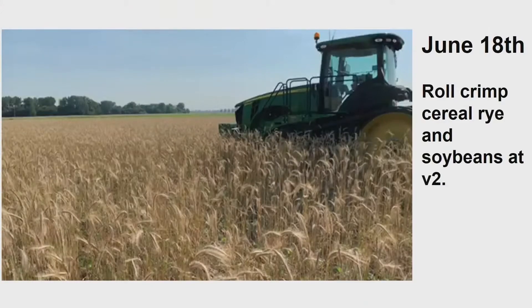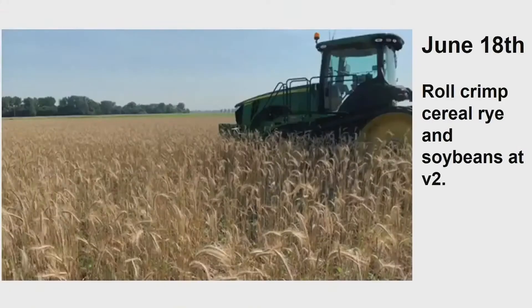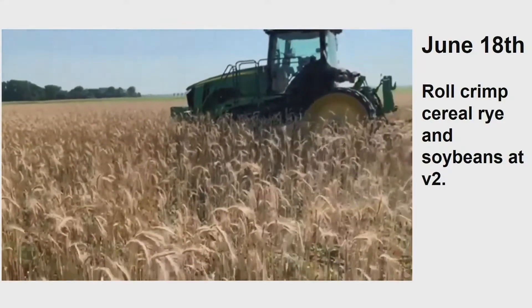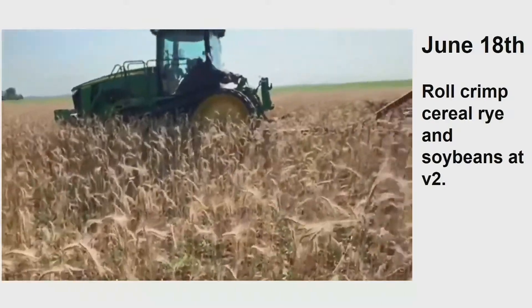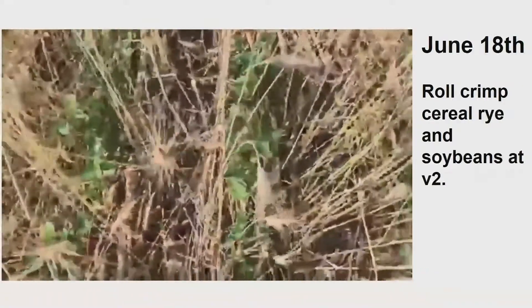June 18th. Now when I set this up, folks, I need to tell you — that field right there is that field right there. I try to do this in the same field so you get a feel for what I'm seeing. This is way past anthesis, but I wanted these beans to get to V2 growth stage. There they are, right there.